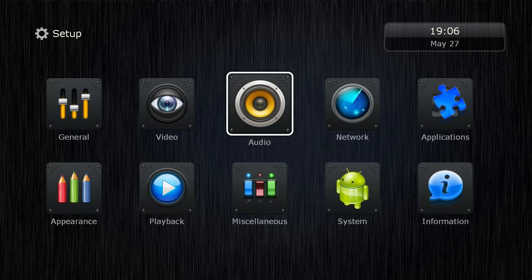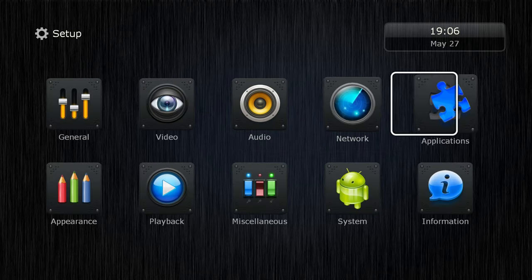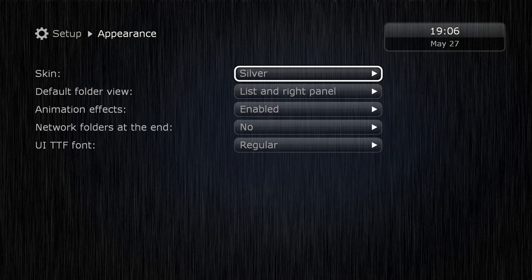Audio settings are simple — you don't get many options, but you get stereo and bitstream.